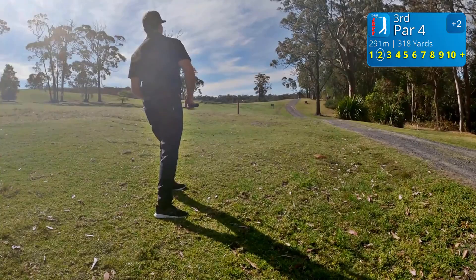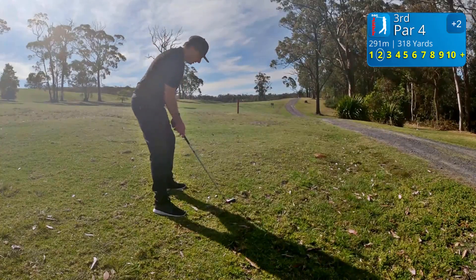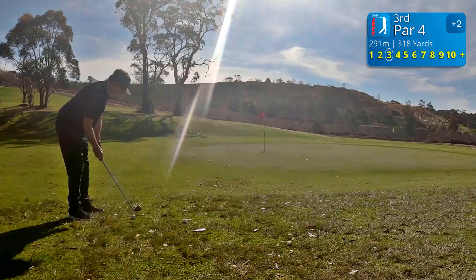I must have hit the turf. That's got the distance. There you go — that's worked. I've taken a divot in front of the ball.